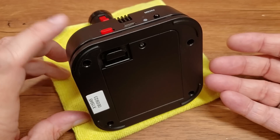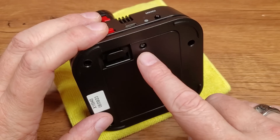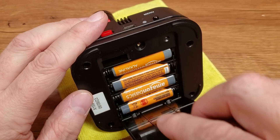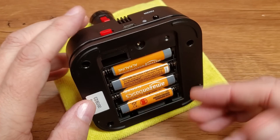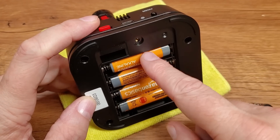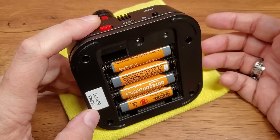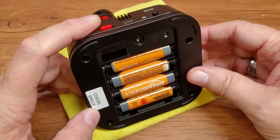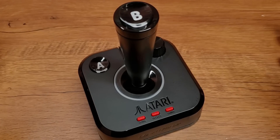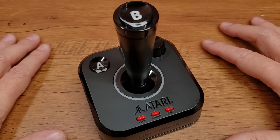Here on the bottom, it has a battery door, which you remove by first taking this screw out and then popping this little latch — very much like a lot of the My Arcade units we've seen recently that have a screw holding the battery door in place. It receives four AA batteries to power it if you don't want to use that external USB-C. Now, let's talk about the actual controls on this controller.